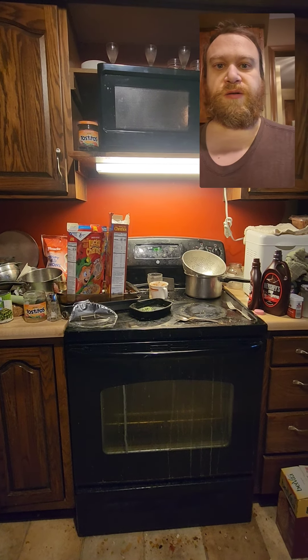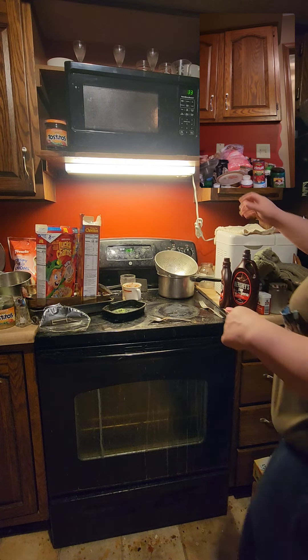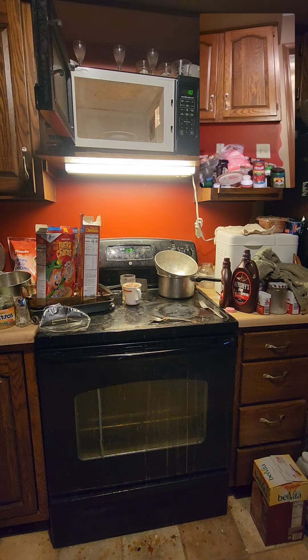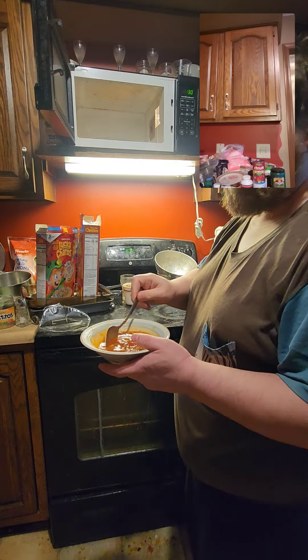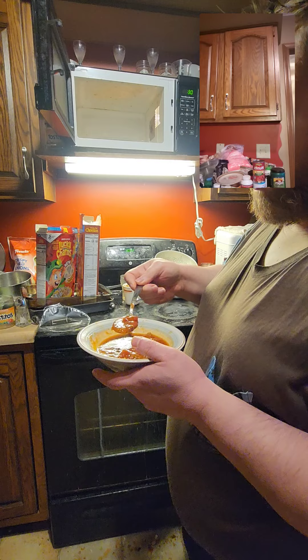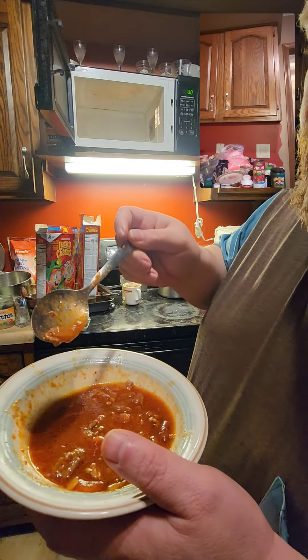I'm using the microwave. Now I'm stirring it up. Tasty. You can see.